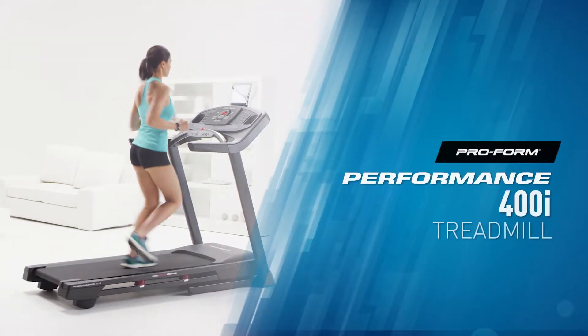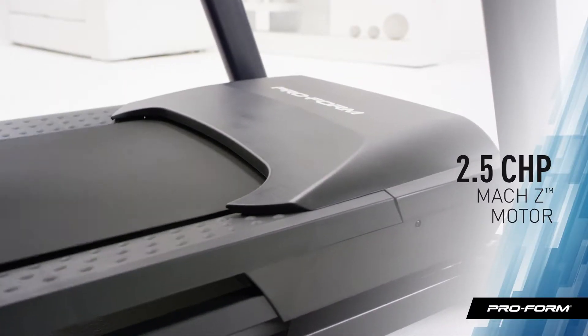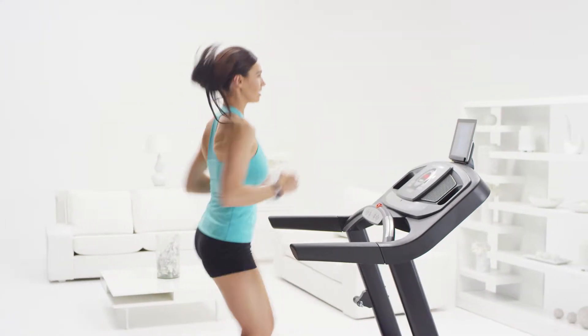The ProForm Performance 400i is the ultimate all-in-one treadmill. It all starts with a 2.5 CHP Moxie motor, built to withstand both light and intense workouts day after day. Whether you feel like a brisk walk or an all-out sprint, the 10 miles per hour speed range can totally handle it.